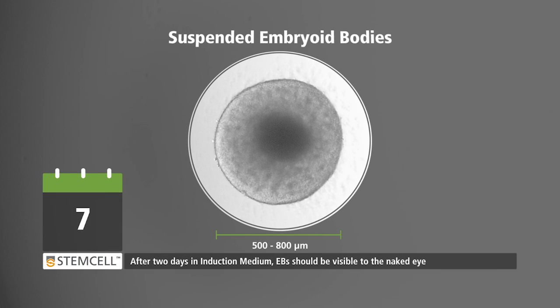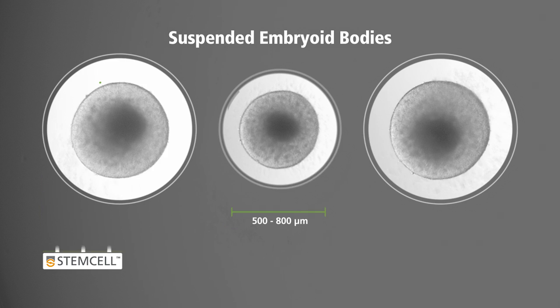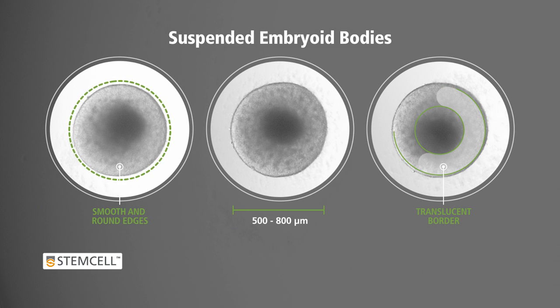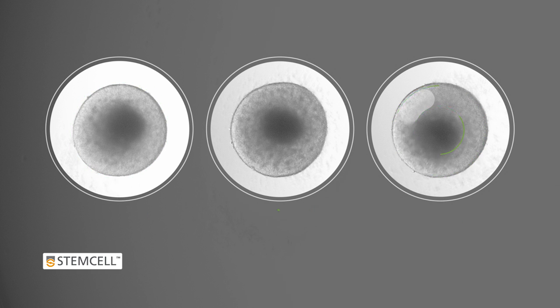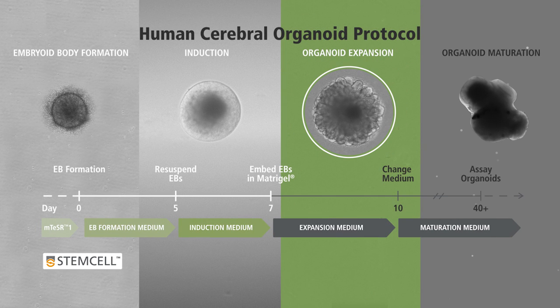After 2 days in the induction medium, EBs should be visible to the naked eye, being 500 to 800 micrometers in diameter and having smooth, translucent edges. This indicates neuroepithelium formation. The EBs are now ready for embedding in Matrigel. Stage 3: Expansion.